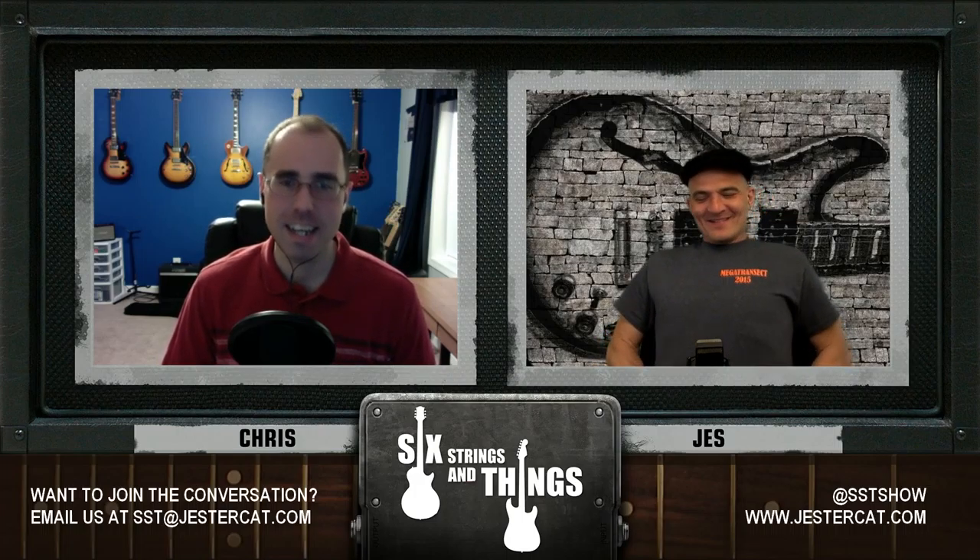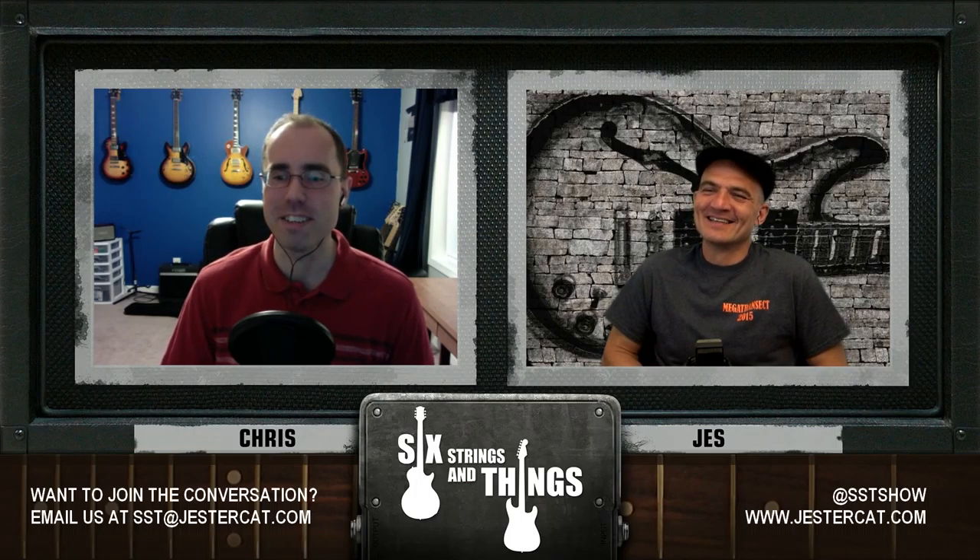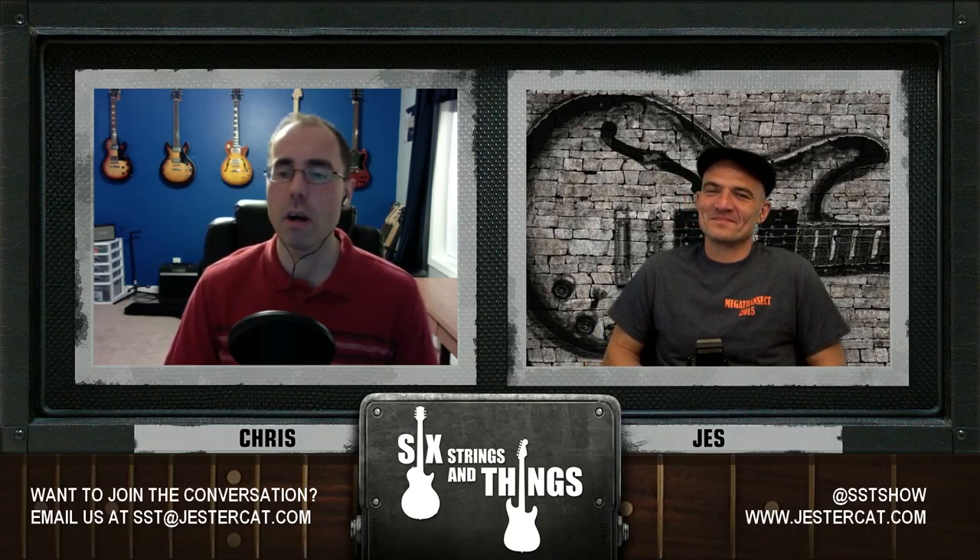I almost committed myself to a weekly show, but we can't do that — we don't have the content for a weekly show. Of course we would if our listeners would email us show suggestions and questions. We'd love to hear questions and show suggestions. Send them to us at SST Show on Twitter, sixstringsandthings@gmail.com, or sixstringsandthings@jestercat.com. Or chris@jestercat.com and you can send them right to me.